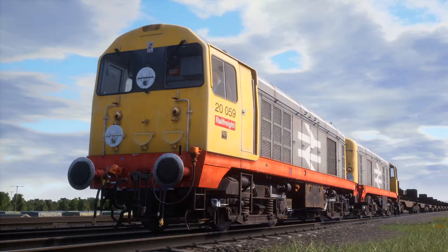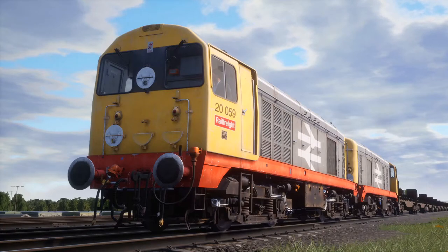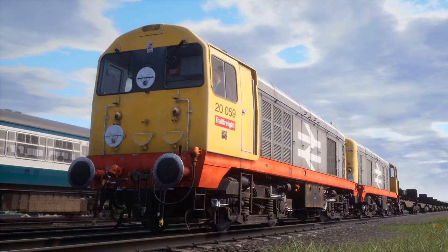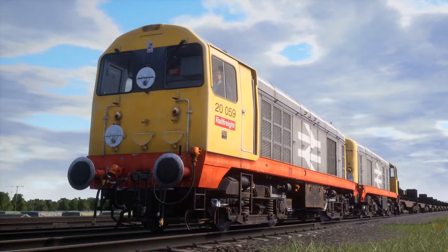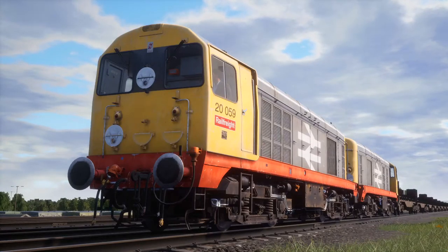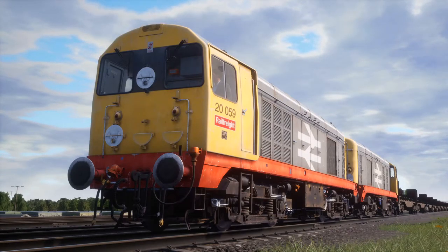Hello everybody, Donkey here and we are back with some more Train Sim World 2. We are back on the Tees Valley line and this time we have the first scenario with the Class 20, in Rail Freight Red Stripe livery — it looks amazing. This is the classic Class 20 look, and this is Class 20 059.